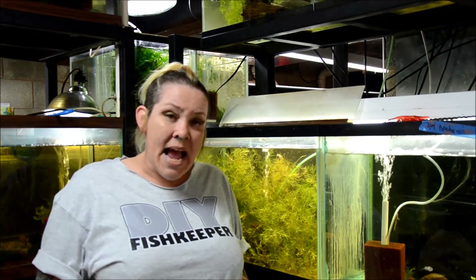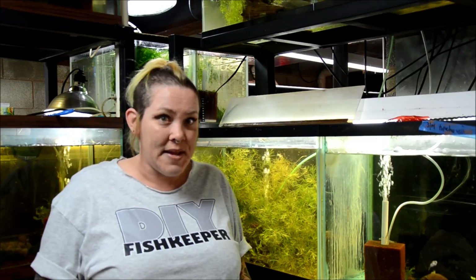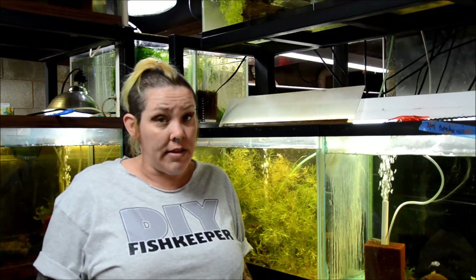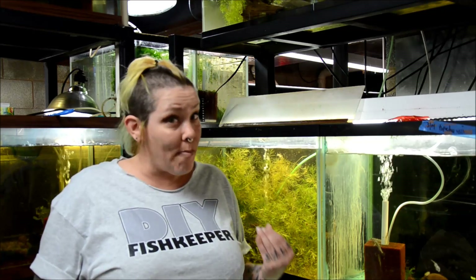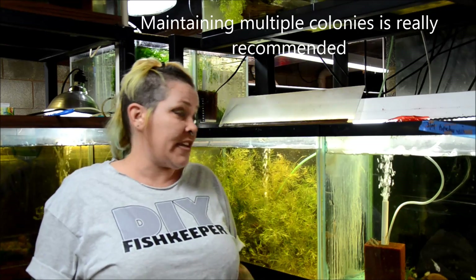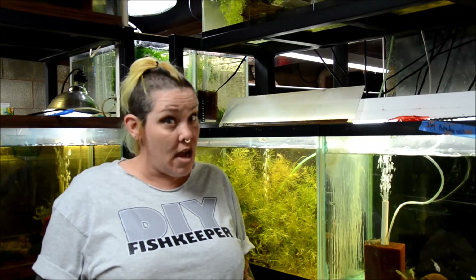Daphnia are really fascinating. They have a very short life cycle — they can reproduce after only 4 to 7 days of age, and each female can have anywhere from 4 to 22 baby Daphnia. So you can see how you could easily get a booming colony very quickly if maintained properly. However, it is very easy for the colony to reach a critical mass and crash because of oversaturation. With this particular type of Daphnia, that critical density is 19,000 Daphnia per gallon — that's a lot of Daphnia.